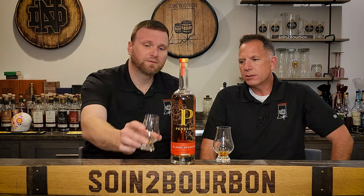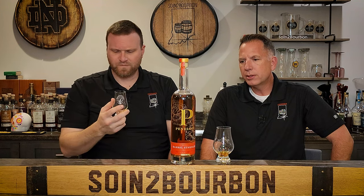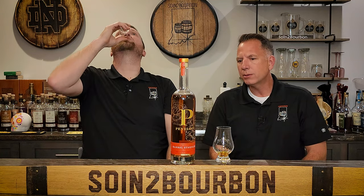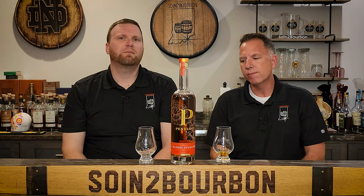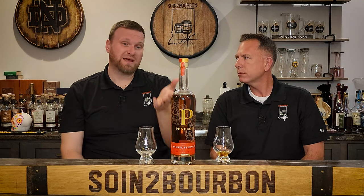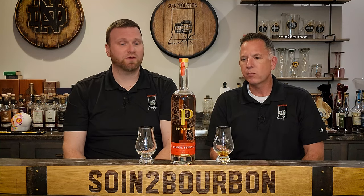I get almost no oak in this. It's very sweet, fruity, and spicy. This is a dangerous bottle because it does not drink like 115 proof at all. It's enough to let you know you're drinking a barrel proof, but it's crushable. People are probably going to kill me for this, but I think I would prefer this over the 9-year. The 9-year would be a mood bourbon — if I want something oaky and intense I'd reach for that. But 85% of the time I'm going to want something like this. Penelope is surprising — kudos to them.